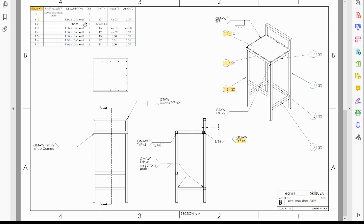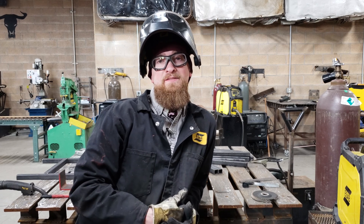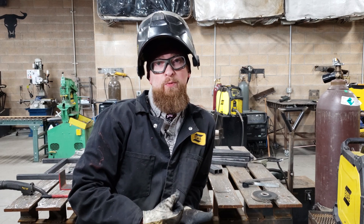Pay attention to how many pieces, the quantity, the length, and the angle. When you have angled pieces — 15 inches on a 45-to-45 means it's 15 inches from point to point all the way across. When you have one that's 45 to flat, it's 33 inches from the 45 to flat.